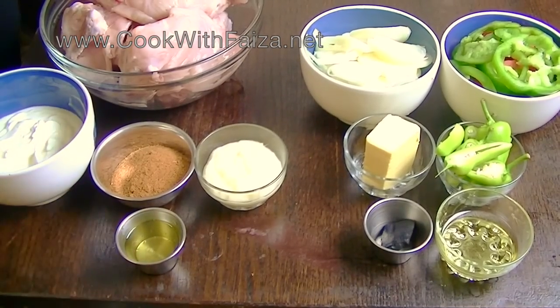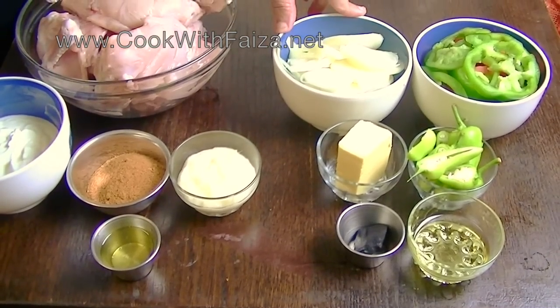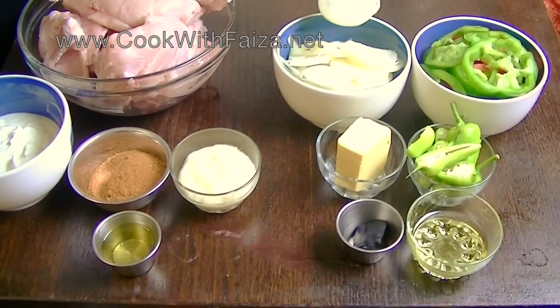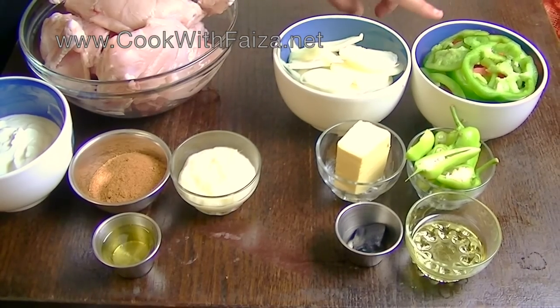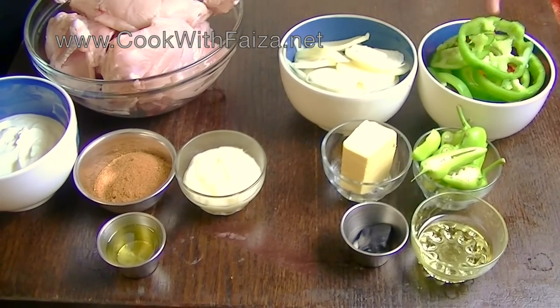You can also use ginger and garlic paste — adrak lehsan paste — and a little oil. For this recipe, you should use onions. You should cut them like rings.